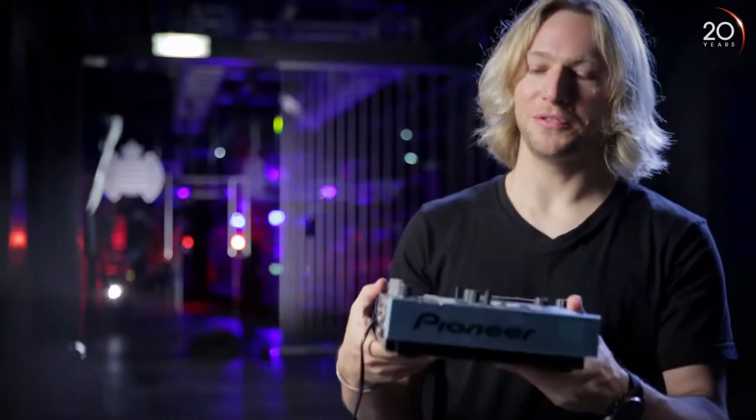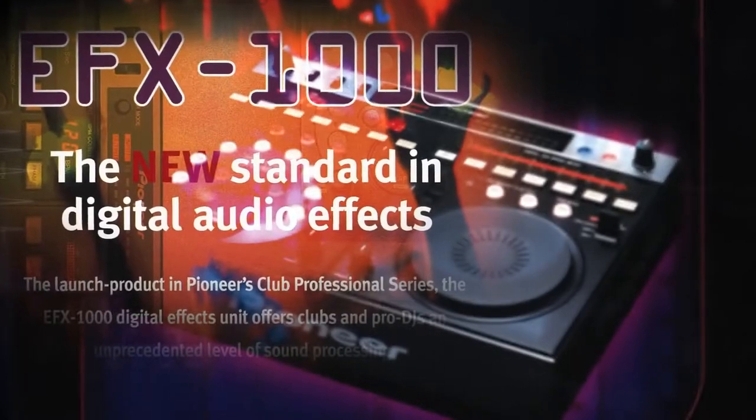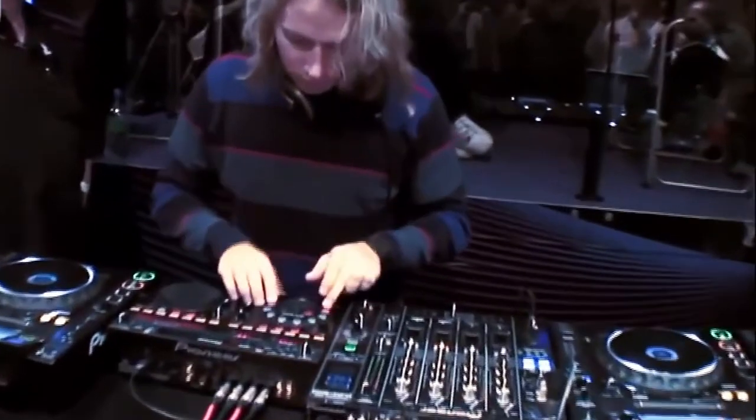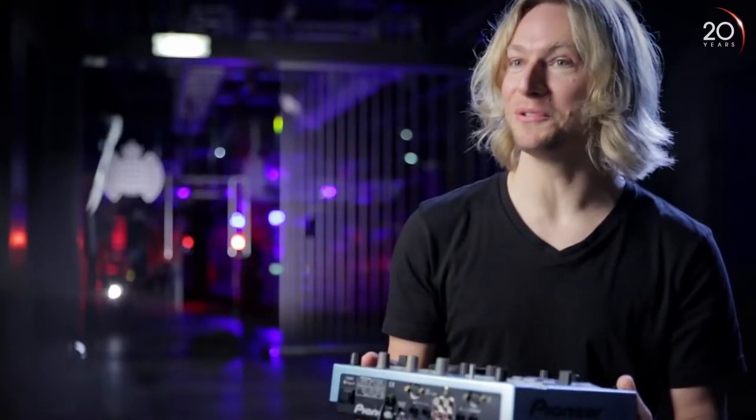This is a blue EFX-500 — it's the only one in the world as far as I know. An Australian DJ called Phil Kay used it in a totally different way to anyone I'd ever seen. He said, 'This thing is a sampler, you can use it like a sampler.' He showed me this thing — it was basically just a feedback loop with the echo, but because it was all timed, you could chop it up and do these crazy manipulations. There's a white one somewhere too — I don't know who's got that.